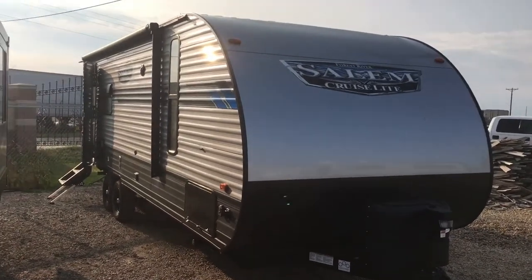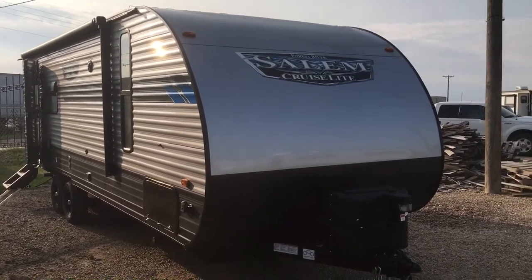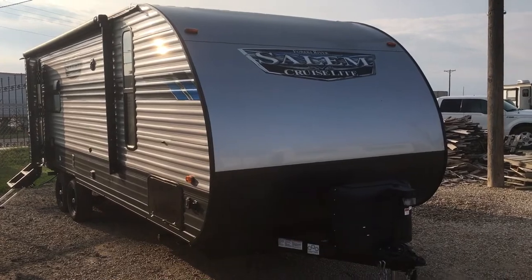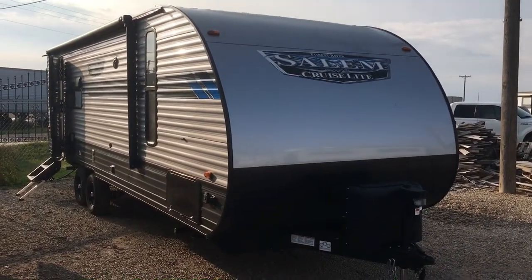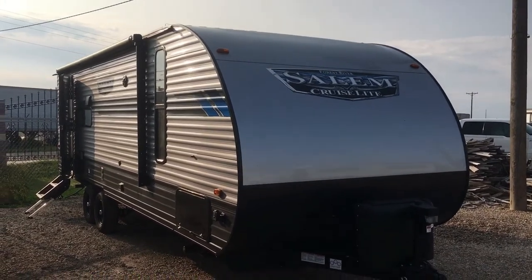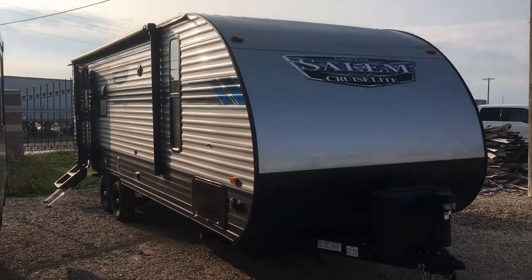Hey guys, this is Cory with Custom RV in Amarillo, Texas, and today I have a brand new arrival to show you. This is the 2021 and a half Forest River Salem Cruise Light model 24 RL XL. It comes in at 5,025 pounds unloaded and is 28 foot 9 inches in length. We're going to do an interior and exterior walk around and show you some of the new changes and awesome features on this compact little travel trailer.